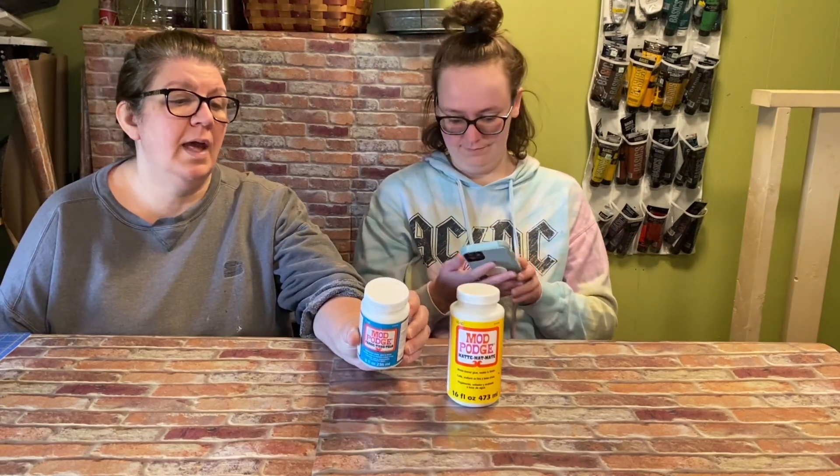Being non-toxic is a real good point and it's definitely an essential crafting supply for us. They're so versatile — you can use them for applying scrapbook paper, for faux snow or glitter, you can put it on a surface before you use a Sharpie to keep it from bleeding through, and you can use it on painted or unpainted surfaces. It's a water-based glue, sealer, and finish all in one product.